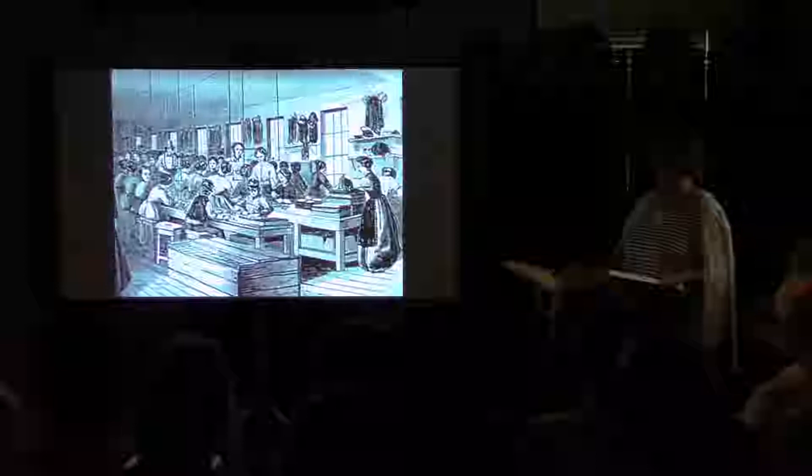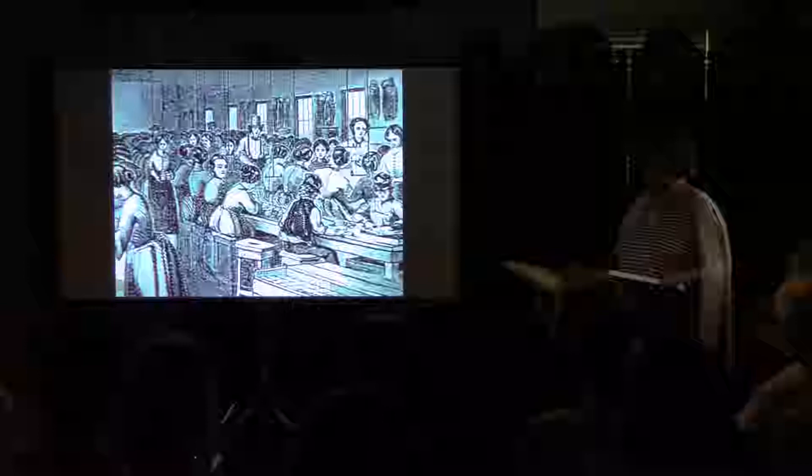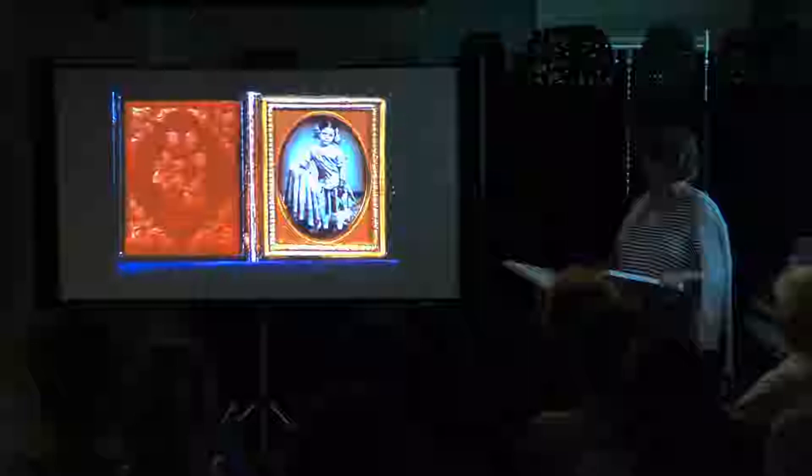Daguerreotype studios presented their wares in a variety of cases, ranging from simple leather or cloth-covered wood to elaborate examples of inlaid mother-of-pearl and moulded thermoplastic. By the mid-1850s in the United States alone, approximately three million daguerreotypes were produced annually, representing a retail industry of seven and a half million dollars. In 1849 an American author concluded, 'In our great cities, the daguerreotypist is to be found in almost every square. It is hard to find the man who has not shadowy faces of his wife and his children among his household treasures.'